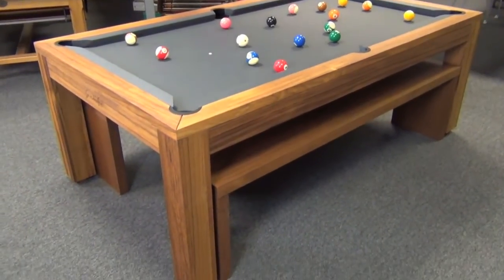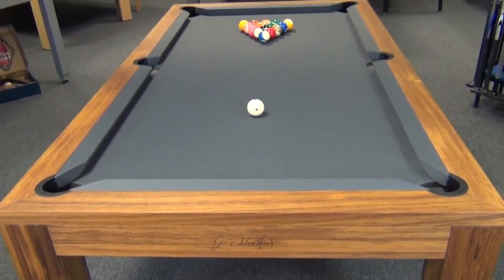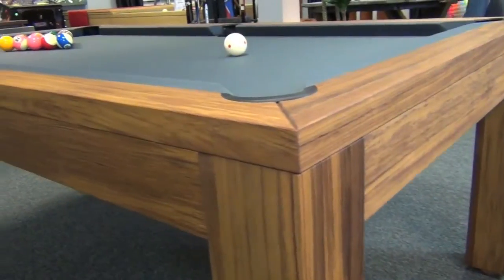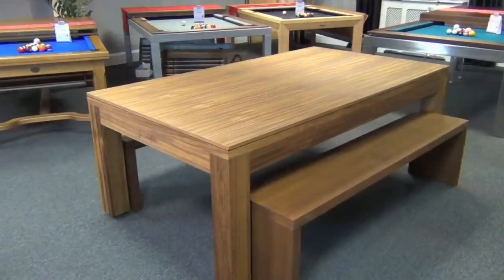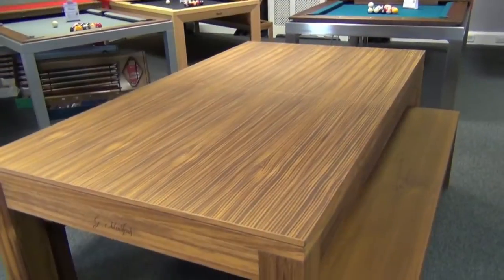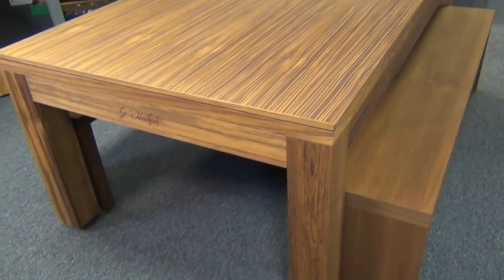This particular version we commissioned especially, following a number of customers requesting pool tables in a contemporary style made in solid teak. We can also supply this with matching dining tops in two or three pieces, and of course matching benches should you require.